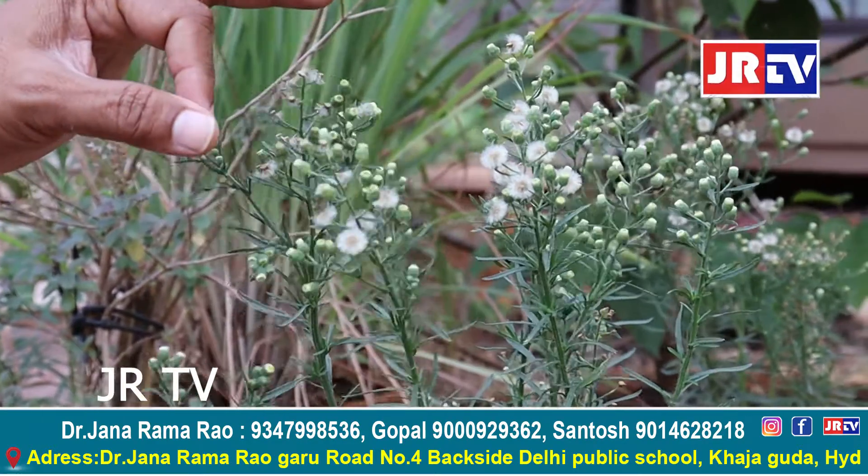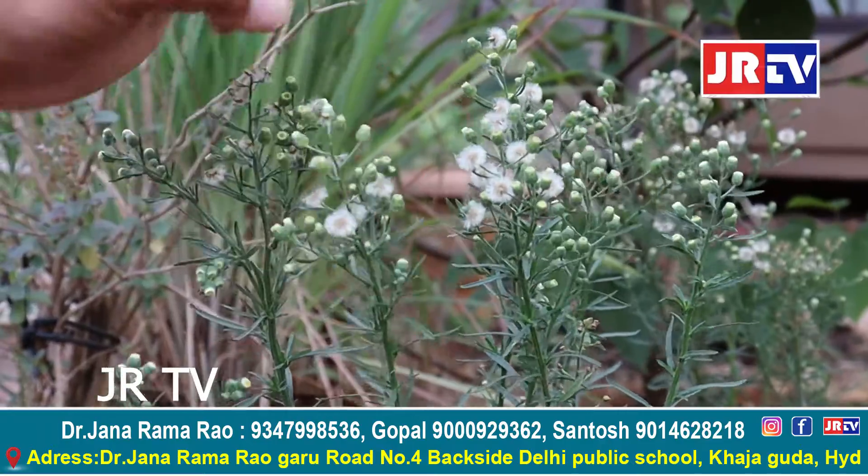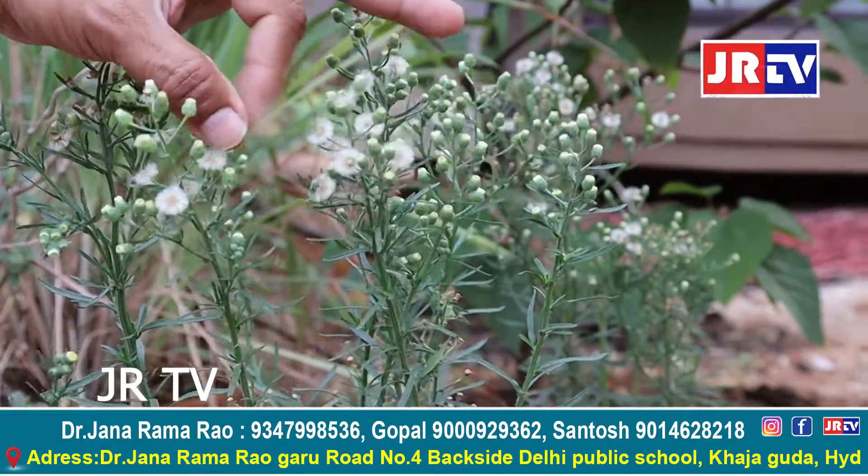This plant will be used in a very large part to harvest the soil. This plant will affect the effect of this plant.